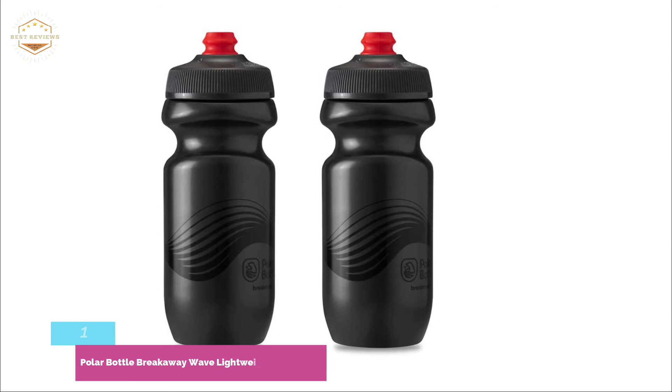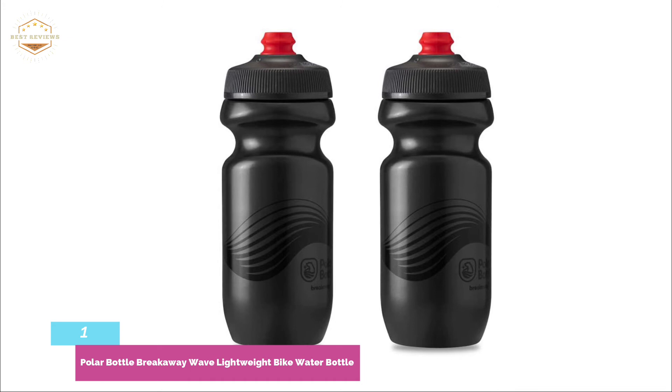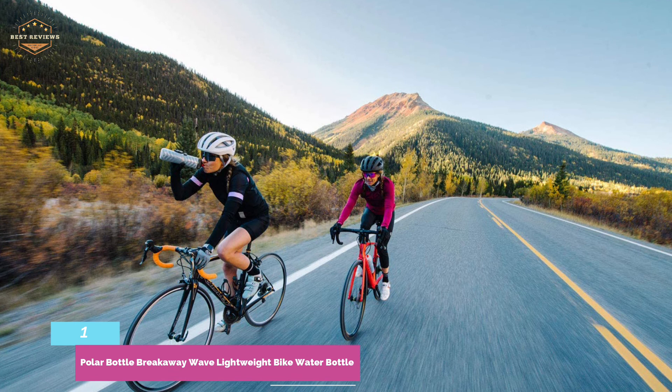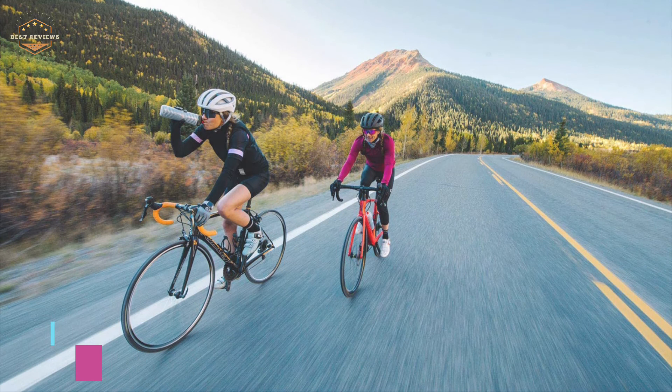The top pick on our list: the Polar Bottle Breakaway Wave Lightweight Bike Water Bottle. Polar Bottle is the original 100% BPA-free bike water bottle. The new Breakaway has a single-wall design that is lightweight, durable, and compact. The Breakaway surge cap increases flow rate and seals to prevent spills; it is spill-proof and can be pushed closed to prevent leakage. The Breakaway series is designed for cyclists and fits in many different bottle cages. Its unique grip grooves and wall design make the bottle easy to squeeze. The surge cap comes in two parts — valve and cap — and simply twists and pulls apart for cleaning. It is dishwasher-safe for effortless, easy cleaning.